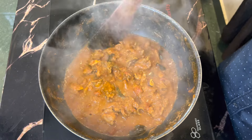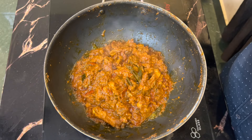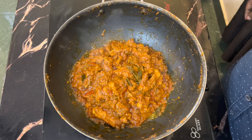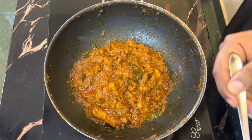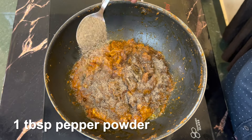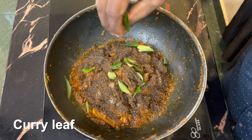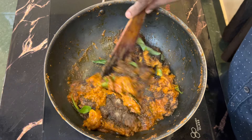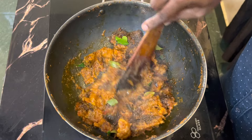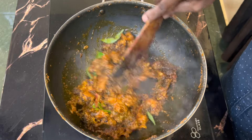We have to dry the mutton now. Add 1 tablespoon of pepper powder. Add the pepper and mix it all together. Add pepper and mix it all.